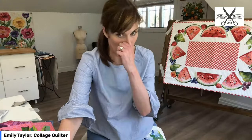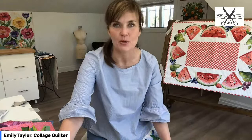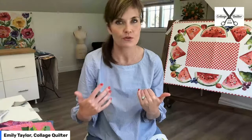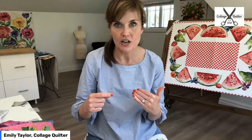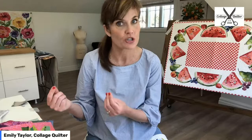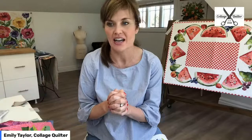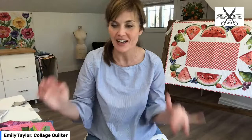Alright guys, I'm going to get to my hair appointment now. It's been my pleasure to be with you today — I love Monday mornings. It really is a highlight to get to share what I'm doing and say hello to all of you. Thank you so much for being here. If you ever have questions, find me at collagequilter.com, email me at emily@collagequilter.com, or find me on Facebook in the Collage Quilter Facebook group or Collage Quilter Academy group. We'll see you again next week — have a great week, stay cool, stay healthy and safe, and be nice to everybody you meet!